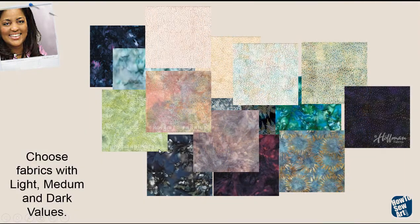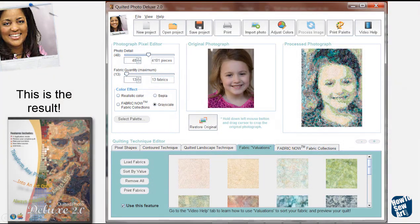Here's another example of just fabrics I chose — all kinds of different colors. I used light, medium, and dark fabrics. Again, I brought them into Quilt Your Photo Deluxe, and look at how beautiful that is using this little girl — this little photograph of this little girl here. My secret to making quilts more artistic — doesn't that look artistic?